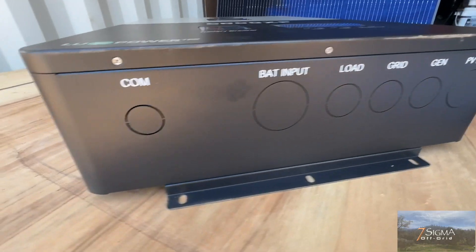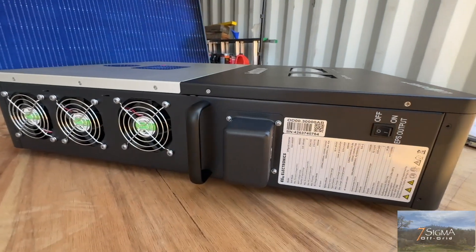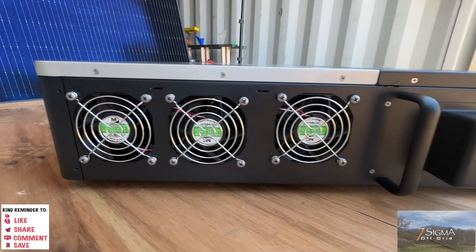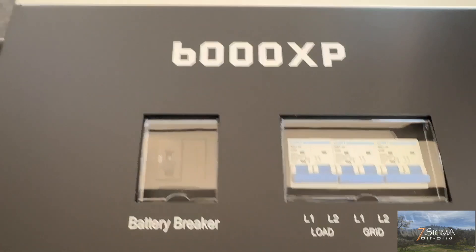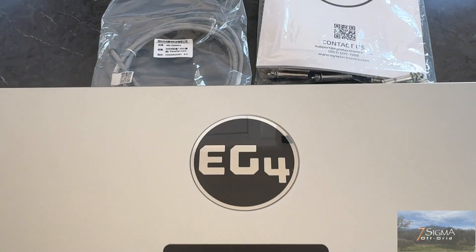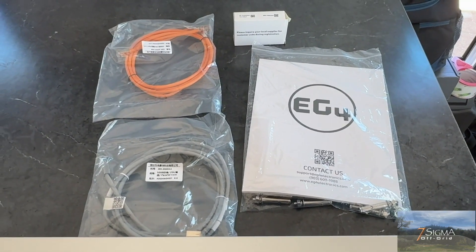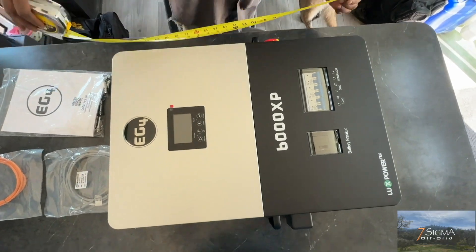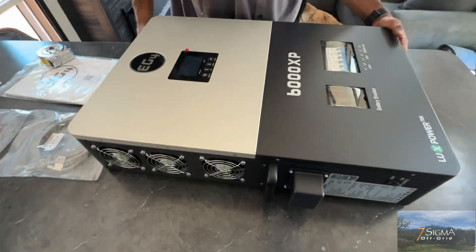Our tiny home is wired at 50 amp service, and because of some of our appliances and our future well pump, we'll be running 240 volts instead of 120. We have our battery breaker, and the load, grid, and generator breakers. Here we have the LCD display with function buttons and status indicators. We have the user manual, expansion bolts, the Wi-Fi module, the battery communication cables, and the inverter-to-inverter parallel cable, which allows you the ability to chain multiple 6000XPs together.